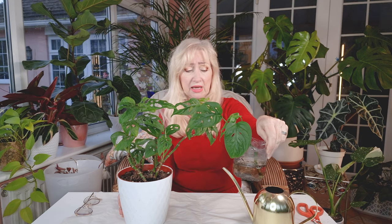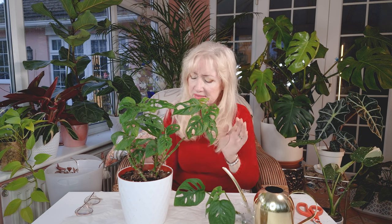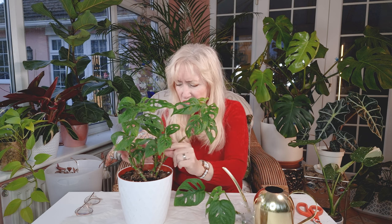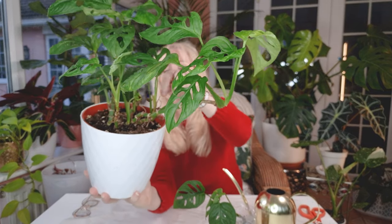Until I came along and knocked her, and one of her little branches just broke. I could not believe it. I don't know how that happened. Oh my goodness, I've got to show you this — this is an absolutely teeny tiny little baby leaf here. Anyway, she's growing well.